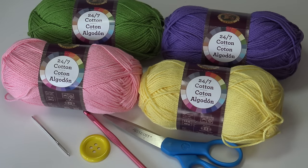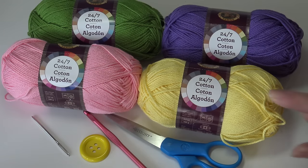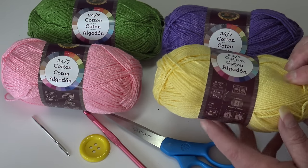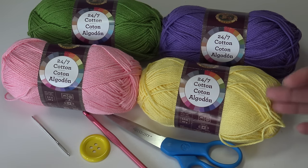You'll also need a yarn needle. One skein of Lion Brand makes one kitchen towel. I want to be very clear: I made this towel in a different cotton yarn and needed two skeins of that brand. With Lion Brand you get one towel per skein. If you use a different brand like Premier Home Cotton, you may need two skeins because those skeins have less yarn than the Lion Brand 24-7.